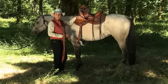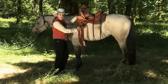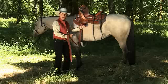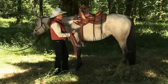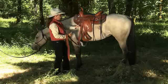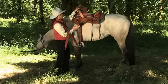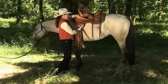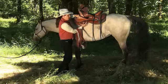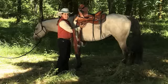I'm Julie Goodnight with an explanation of saddle rigging. Rigging refers to the placement of the D-rings, and that translates into where the pressure comes onto the horse's back from the cinch. You might have a full rigged saddle, which means the D-ring is directly below the pommel. Or you can have a three-quarter rigged saddle, which is where the D-ring is a full width behind the pommel. Or a seven-eighth rigged saddle would be right in between those two distances.